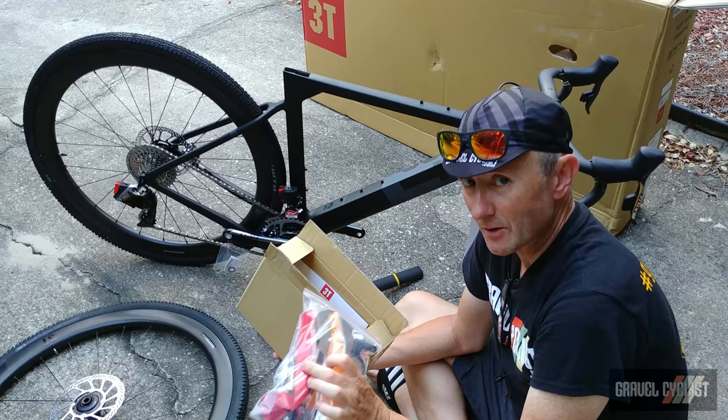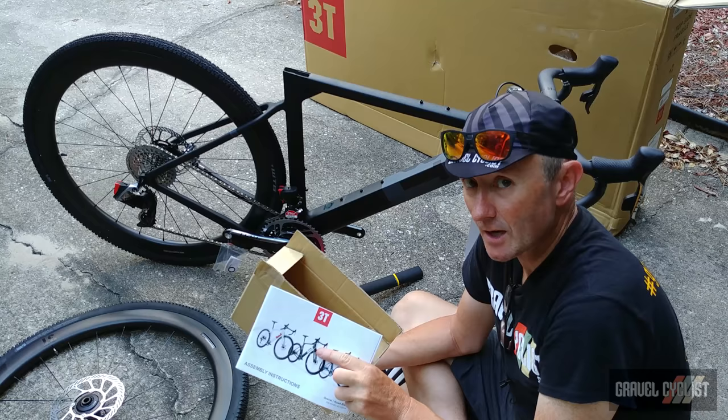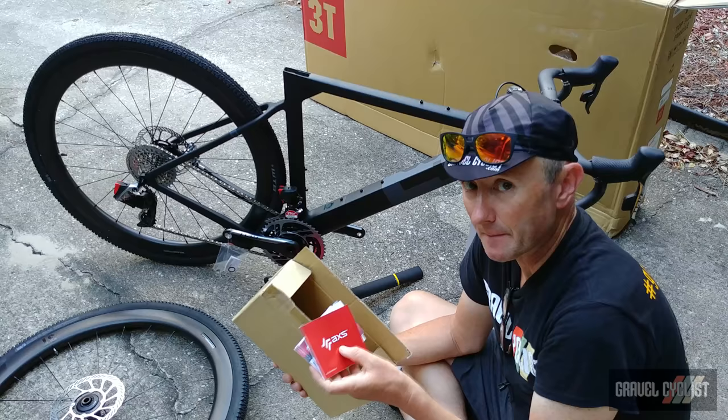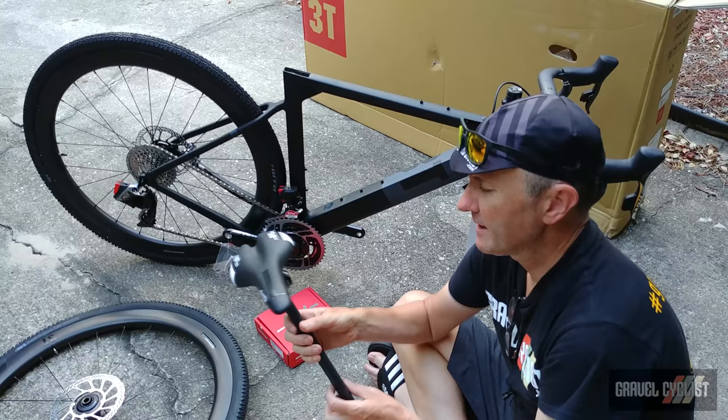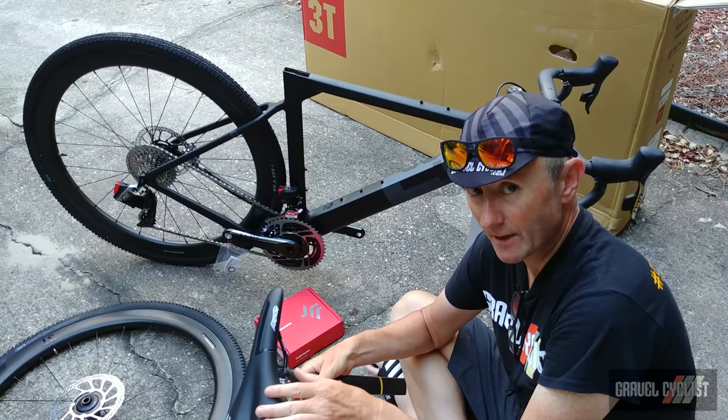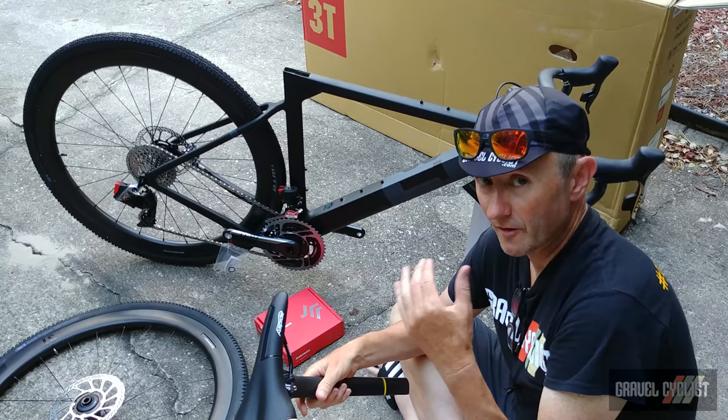Then we have various manuals, including assembly instructions for the gravel and road bike series by 3T. The rest of the box contains manuals relating to the SRAM Red Access eTAP system. Then we have the 3T Exploro carbon fiber aerodynamic seatpost, with a San Marco Speed A saddle sitting atop it. This saddle is perfectly fine, however I'm going to substitute it for one of my personal saddles, as saddles are indeed a personal choice — what works for me may not work for you.